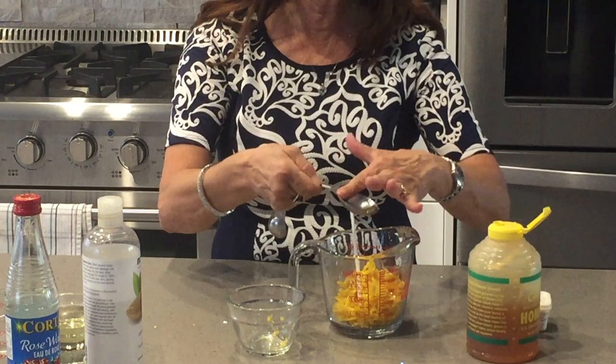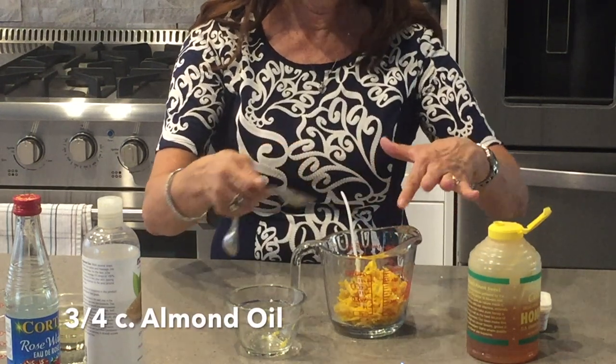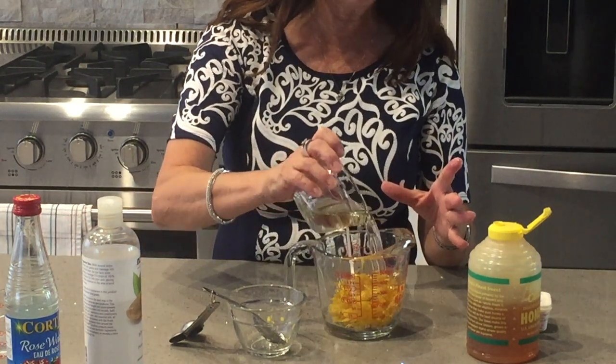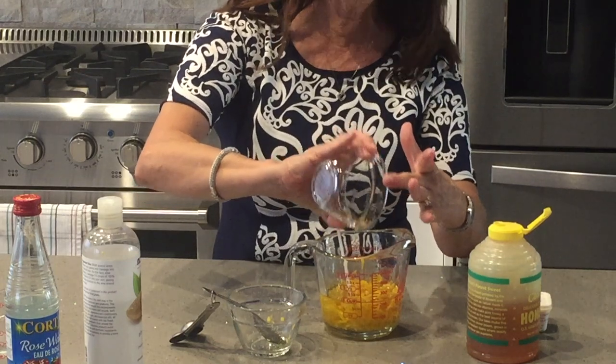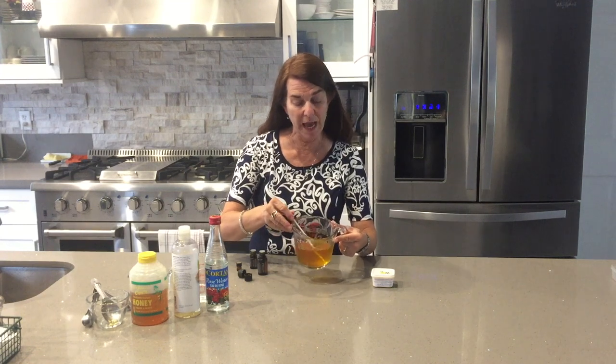Then it calls for three-fourths of a cup of almond oil — I get mine off Amazon. I'm going to take this in the microwave and melt it slowly, about 15 seconds at a time until it's all melted, and then we'll come back with the rose water.